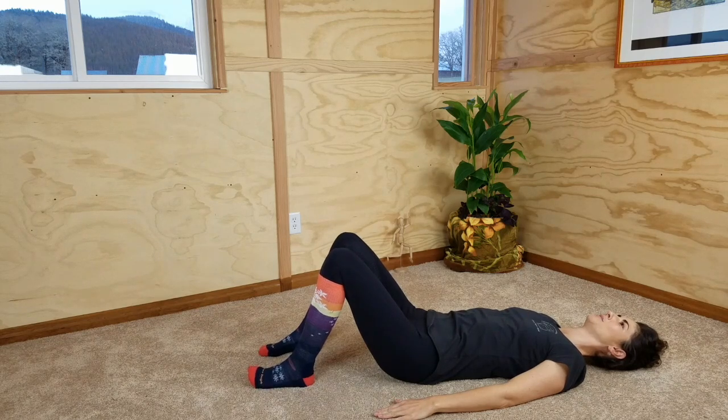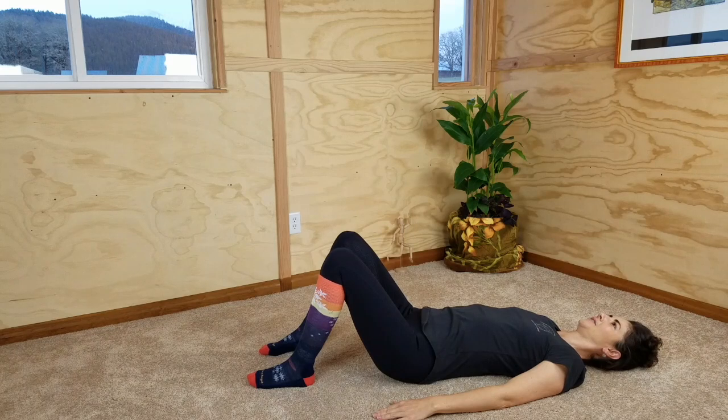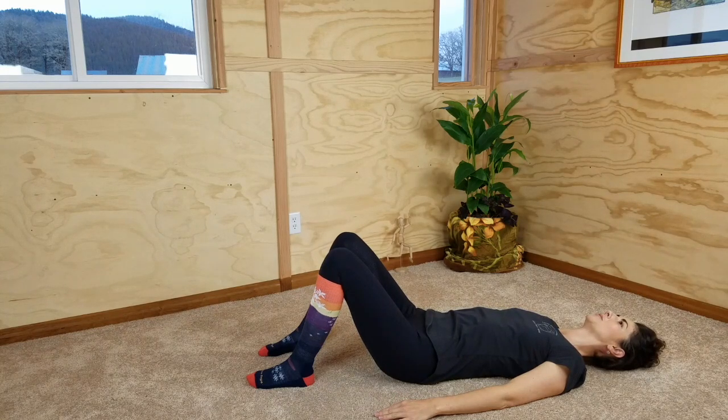Let's add the breath to our movement so that we're timing it with our breath. As you inhale is when you'll press your tailbone down into the floor, inhaling and lifting your low back off of the floor. Your hips and shoulders remain in contact with the floor — it's just the low back lifting. As you exhale, you slowly allow your back to come down by releasing the tailbone press.